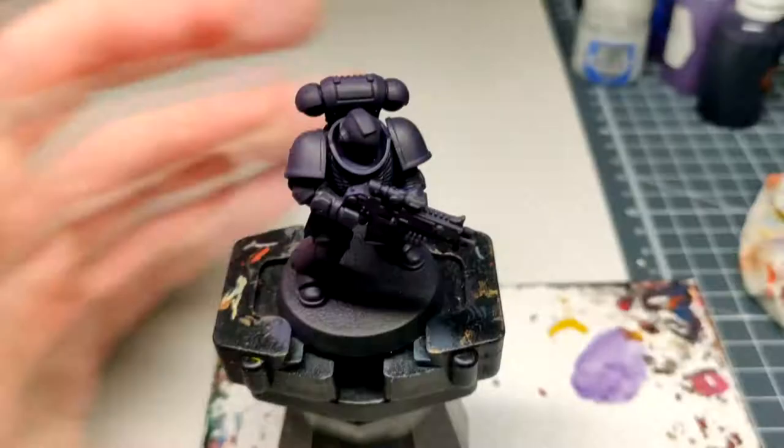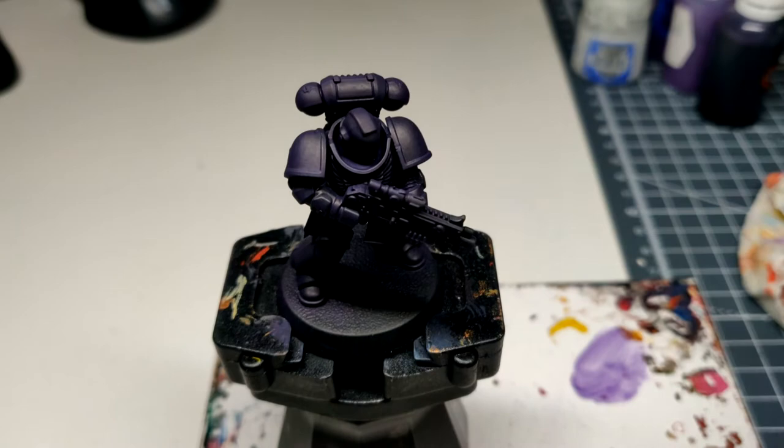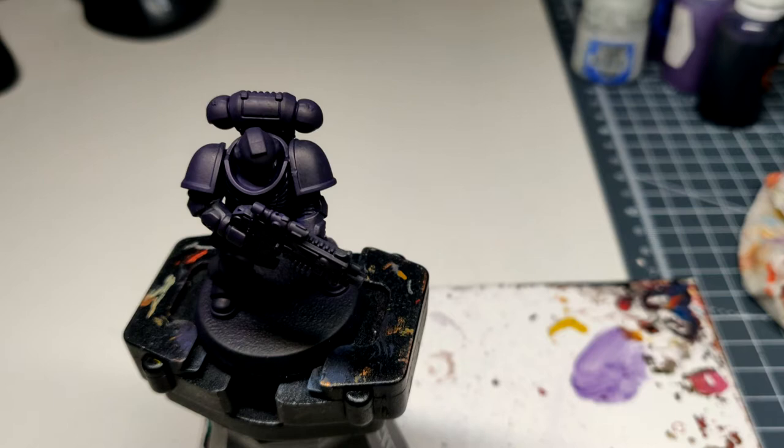And now I'm going to shade it with Nuln Oil. Go straight from the pot and work it on your model. Very easy.